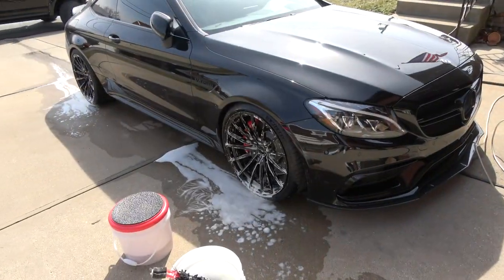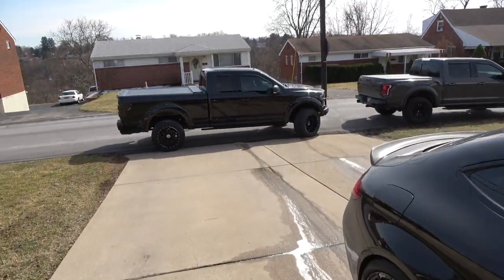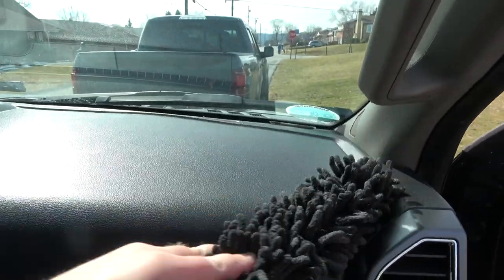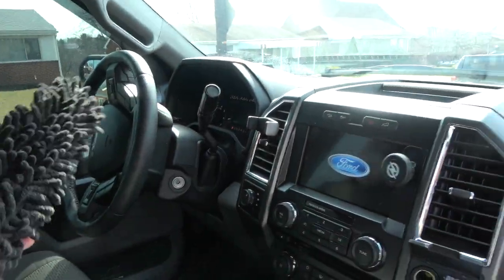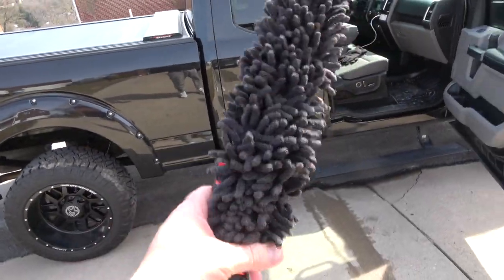Before we spray them off, I wanted to mention that if you keep a dry one of these, it's actually really good for cleaning the interior of your vehicle as well. Since it's microfiber, you can wipe the dashboard or wherever you want. It's also great for hard-to-reach areas — I'm six foot two and I have a hard time reaching the roof of my truck. So it's multitasking, not just cleaning wheels. There will be a link in the description if you're interested. I don't make videos like this unless I actually use the product and think it's excellent.